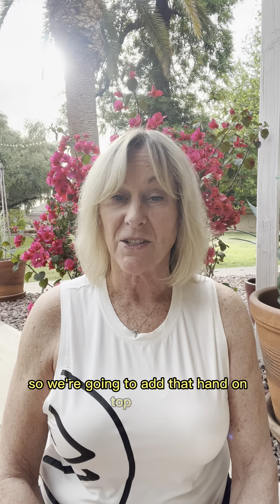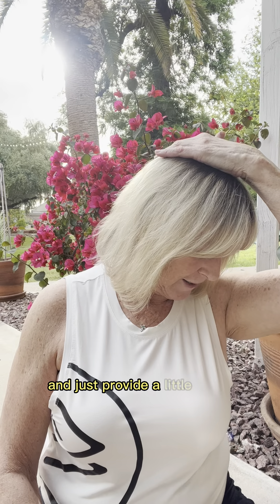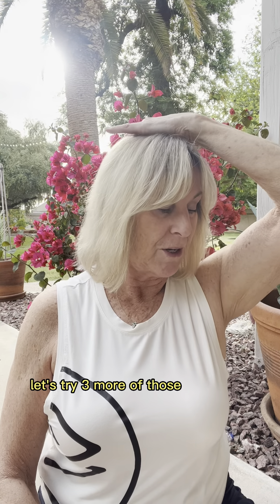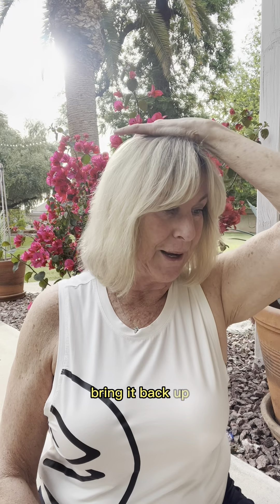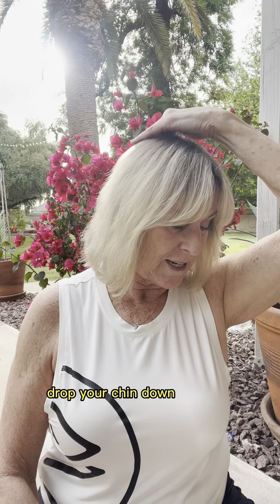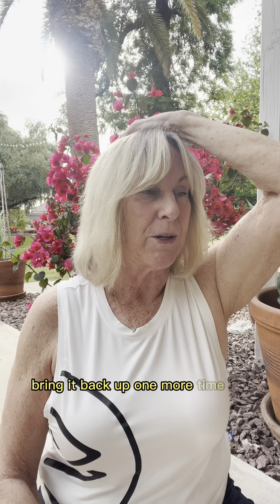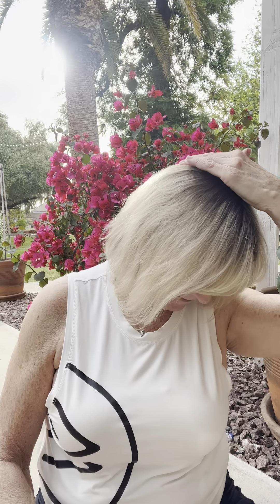We're going to add that hand on top again to the back of the head. Turn 45 degrees, drop your chin down, and just provide a little more traction — very gently. Let's do three more: drop your chin down and hold, bring it back up; drop your chin down and hold, bring it back up; one more time on that side, drop it down, and you should start to feel a little more opening in the back of that neck.